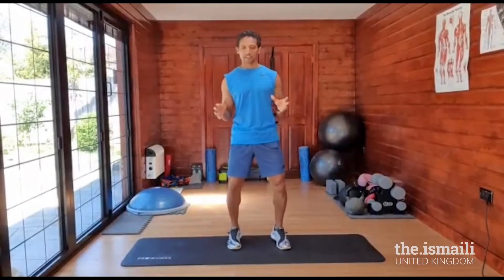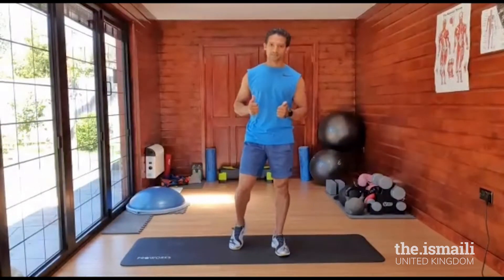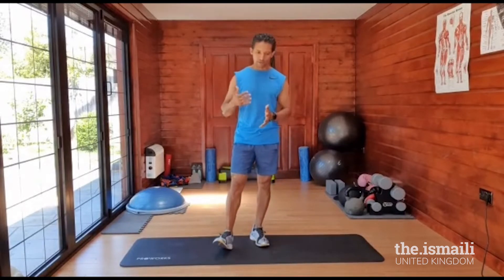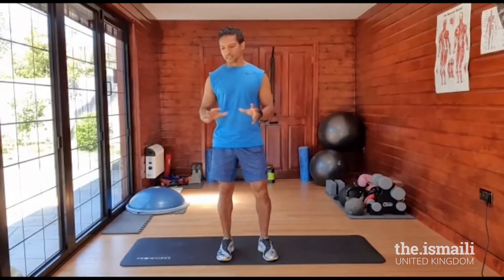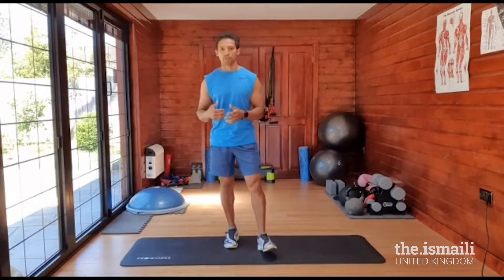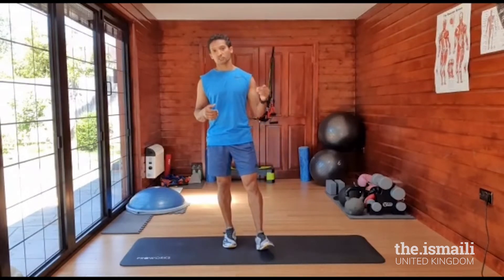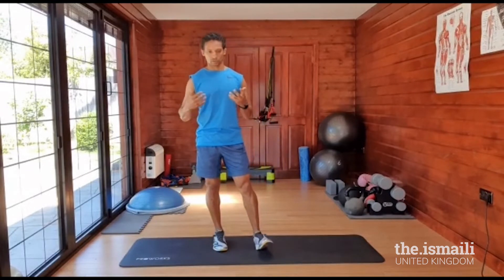Hi everybody. Hope you're keeping fit and healthy. We're going to do another nice comfortable 30 minute session. Start off with some mobility to loosen out the joints, get the muscles warm, and then go into the exercises. Make the exercises as comfortable as possible for you. I will give you different ways of performing the exercises so that they're comfortable for you, rather than trying to make them too hard — or if it's too easy, you can up it and make it a bit more difficult so you find the workout more challenging.